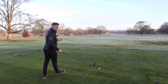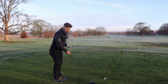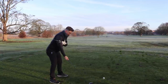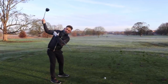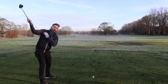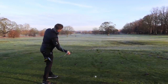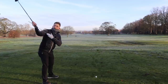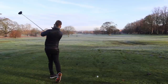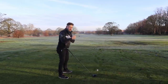Jim really struggled with the feeling of the club working over and open. So what we did is we got an alignment stick across the chest. We felt the left shoulder work under during the backswing, lead wrist nice and flat at the top, and we really focused on keeping the shoulders working through the same plane they worked up on - they're going to work down on - and then the feeling of allowing that head to move behind us with the palm over.